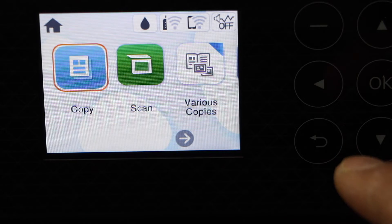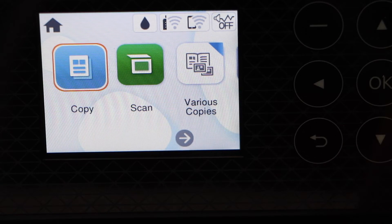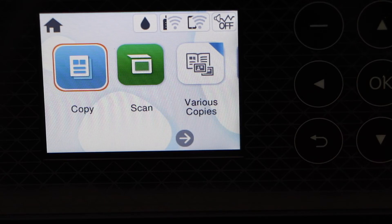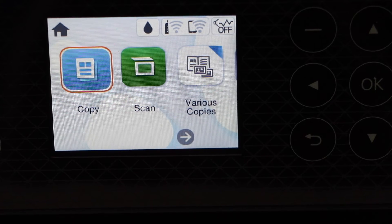Click dismiss. You should now be able to see your printer screen and we are ready to use this printer for copying. If you want to use it for wireless printing and scanning, we have to do the Wi-Fi setup from here.